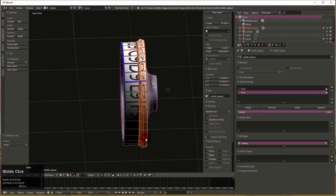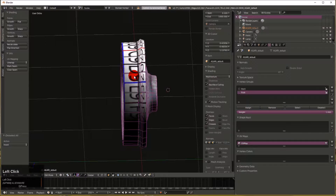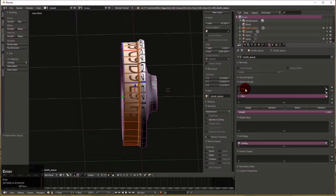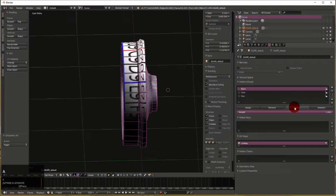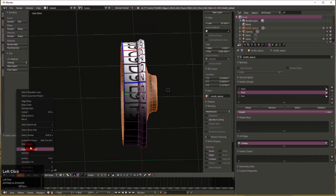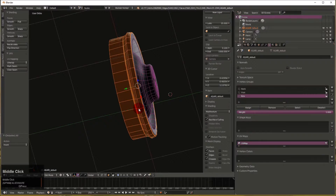Now we can come down and do Select Inverse with Ctrl+I, and that selects all the other vertices — the rim. I actually selected a little too much last time, so I'll use the C key, go to face mode, and add those faces in. We need a third vertex group — we're going to call this one 'rim'. Go back and select the back and the front, do Select Inverse, and assign that to the rim group.